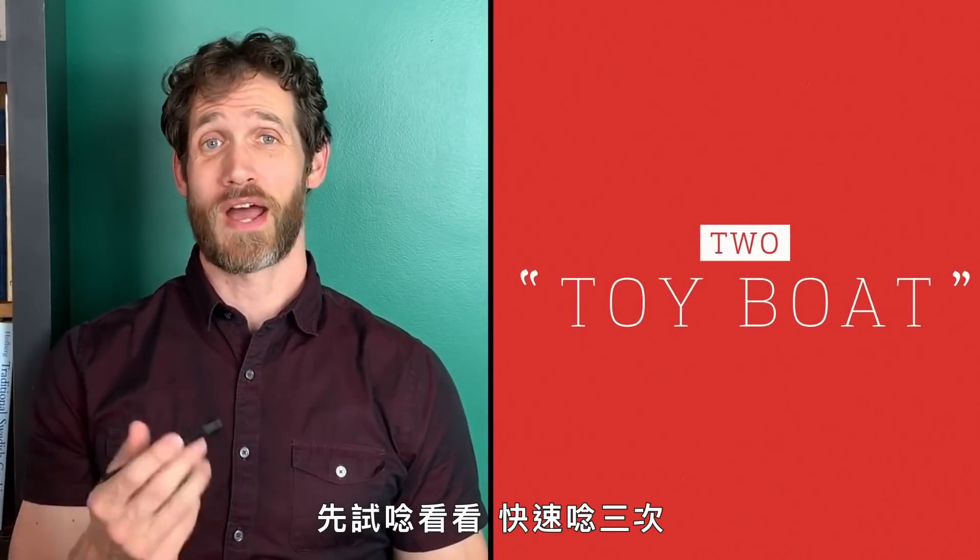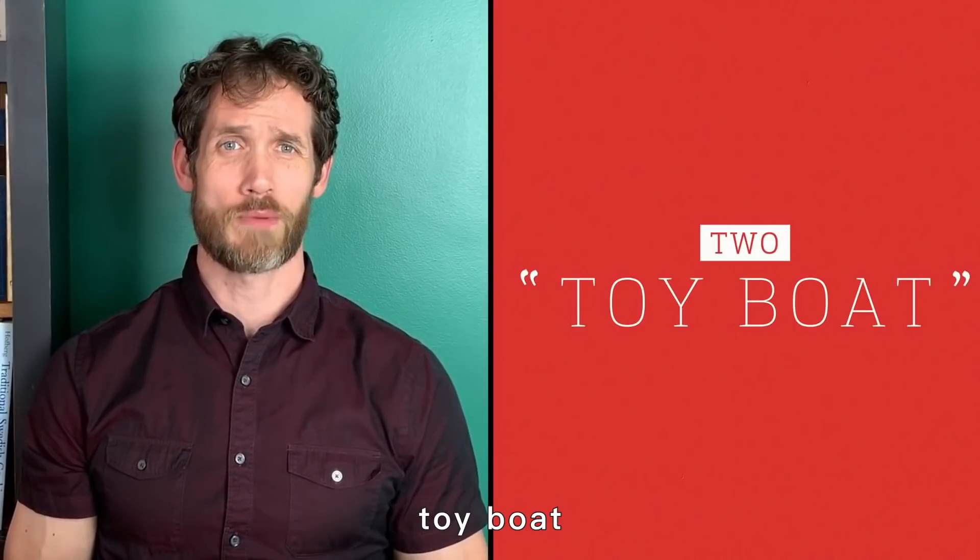Let's talk about the immortal tongue twister: 'toy boat.' Go ahead and try it — three times fast: toy boat, toy boat, toy boat. Try ten times fast: toy boat, toy boat, toy boat, toy boat, toy boat, toy boat, toy boat, toy boat, toy boat, toy boat.